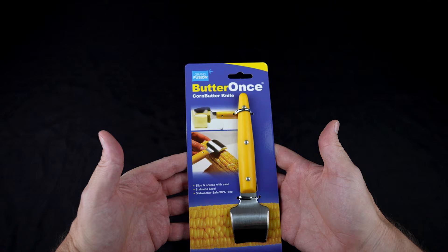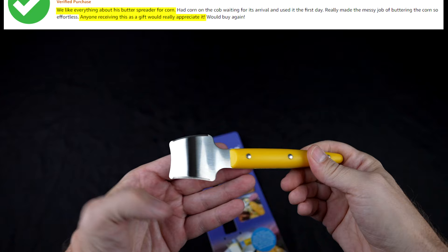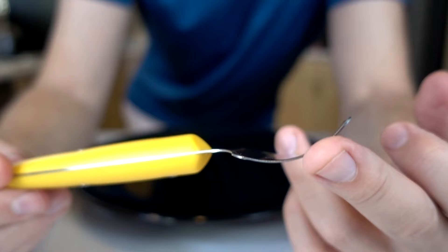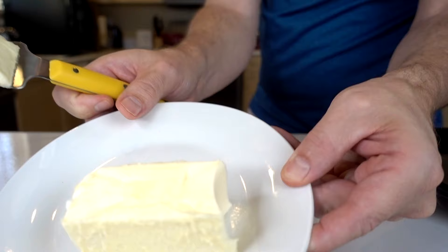Next up is the Butter Once — a knife really designed for putting butter on corn. That's a very specific use. This is the Butter Once Corn Butter Knife — a very attractive looking piece. I paid $10 for this. The claims are it's the easiest way to butter corn: just slice, scoop, and spread — no more greasy fingers. Those on Amazon who liked it said it's easy to use, easy to clean, and a great gift idea. Those who were not happy with it said it's poorly made and does not work as intended. The main point of this knife is that it has a curvature so it conforms to the corn on the cob. I've got fresh corn and butter — room temperature and right out of the fridge — so we'll try both.